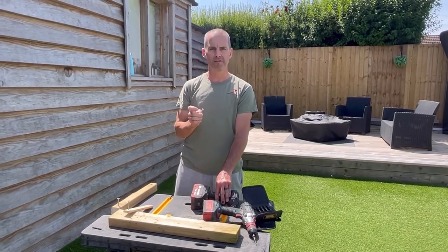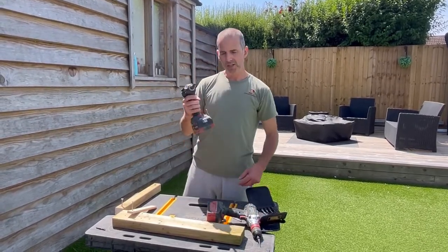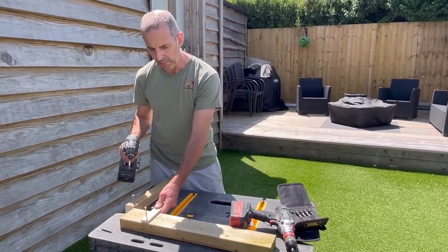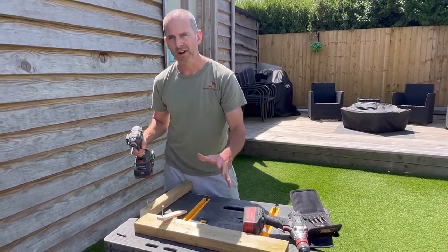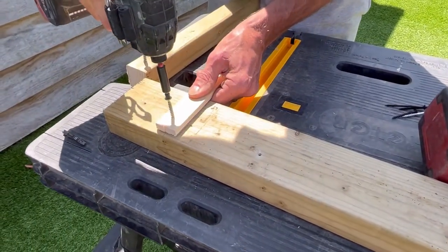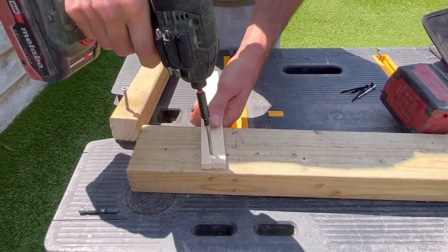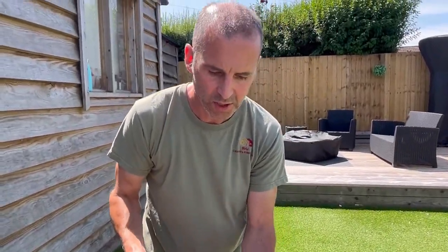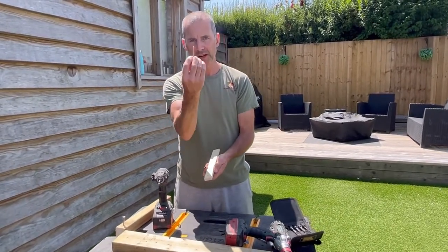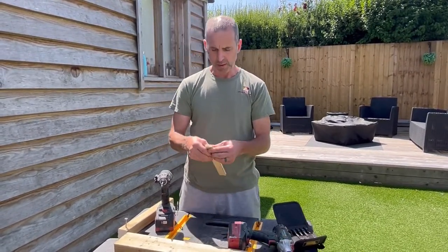So what I'm going to do now — this is the reason why I'm doing it — is just demonstrate. I know it's a smaller piece of timber and a bigger screw, but I want to emphasize why you do pilot holes. The reason it happens is because there's not enough space in the grain of the timber for the thread of the screw to pass through without trying to force its way in, which can split it.